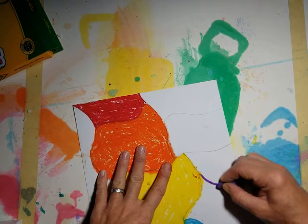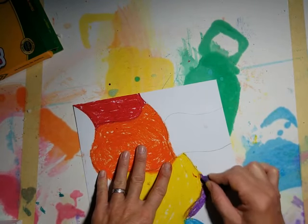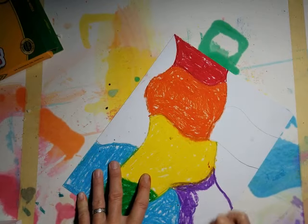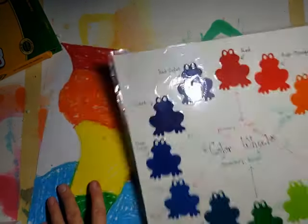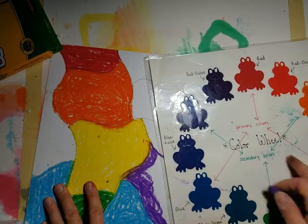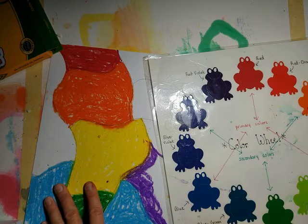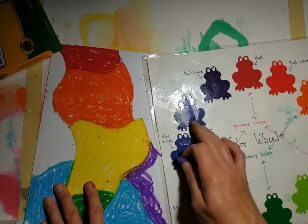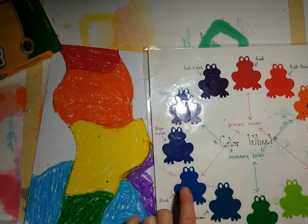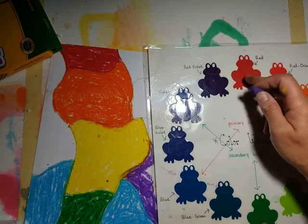I'm going to add purple here. The complementary color of purple is orange and yellow because they're across from each other on the color wheel. If you look at the color wheel, violet is here and across from violet is yellow — those are complementary colors. Orange and purple also look good together. If you're ever asked on a test what a complementary color is: they are two colors that are directly across from each other on the color wheel. You have blues and oranges, violets and yellows, and red and green.